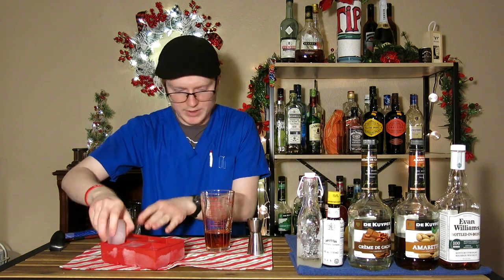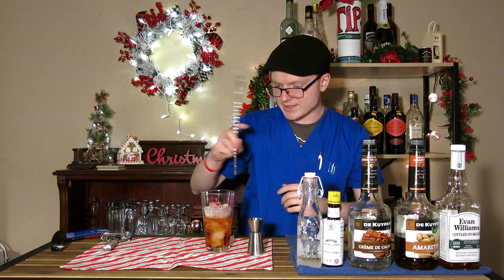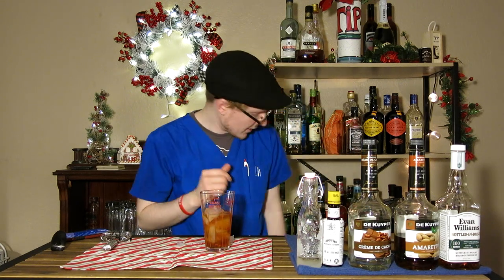We're going to go ahead and throw some ice in here. Whenever I stir a cocktail, I will break up two whole large cubes just to make sure there's enough surface area to chill and dilute properly. Once we've got our ice in there, we're going to stir to chill and dilute. The thing I usually look for is the ice kind of loosens up — it's a lot easier to stir. That's about the point when you know you've hit where you want to be with your dilution, and by that point it should be cold enough to serve.